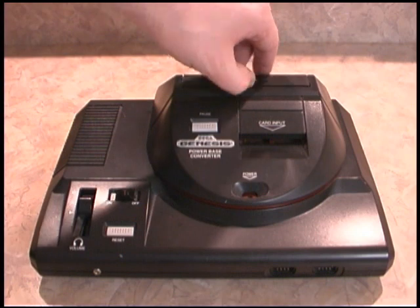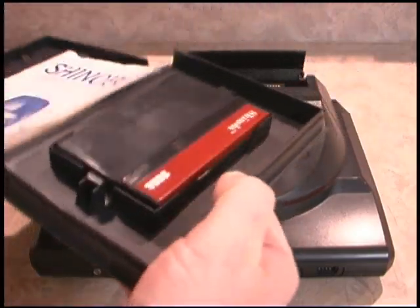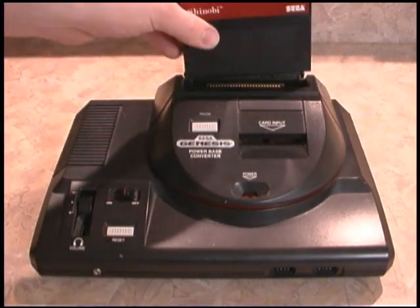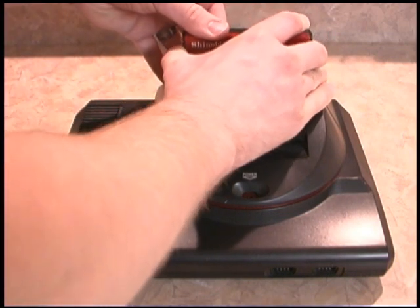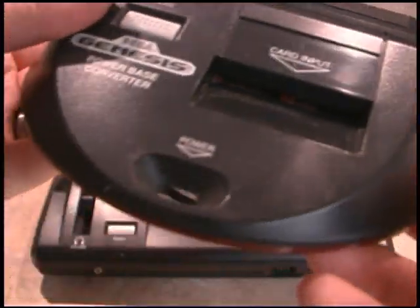It has a little door up here. You open that and it's inviting you to insert a Sega Master System cartridge. We'll open up Shinobi — cartridges look a little different than the Sega Genesis games. You insert that snugly into the top of the Power Base Converter and you're ready to play Sega Master System games on the Sega Genesis. Let's take a closer look at the Power Base Converter, one of my favorite add-ons for the Sega Genesis.